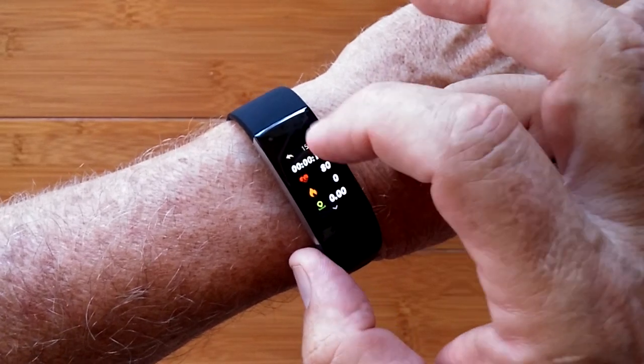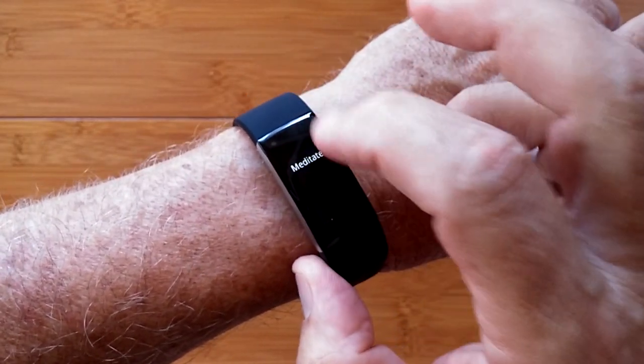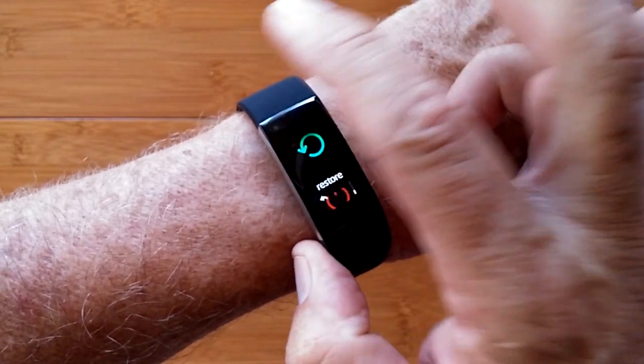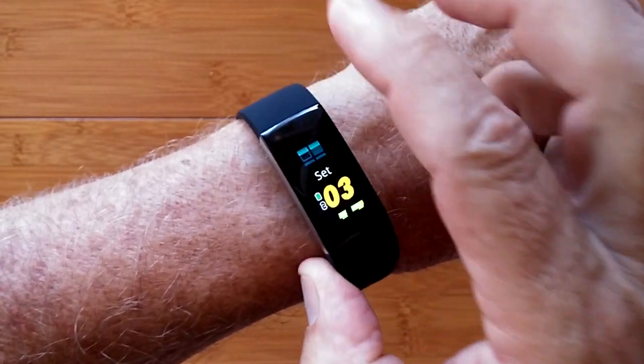You can come out of that and go into the final section, passports, where you can select one of three different dials, learn about it, restore it, power it down, or go back to your watch face.